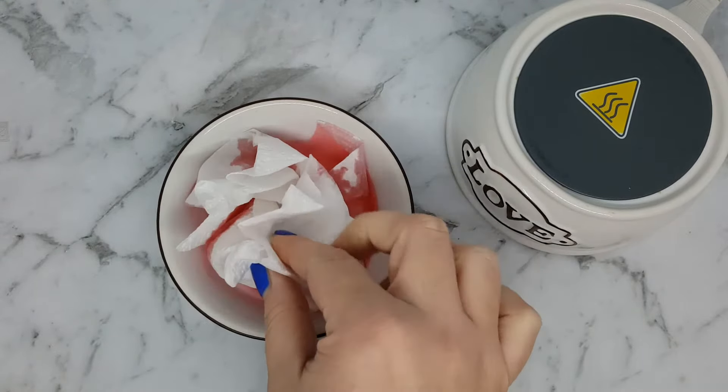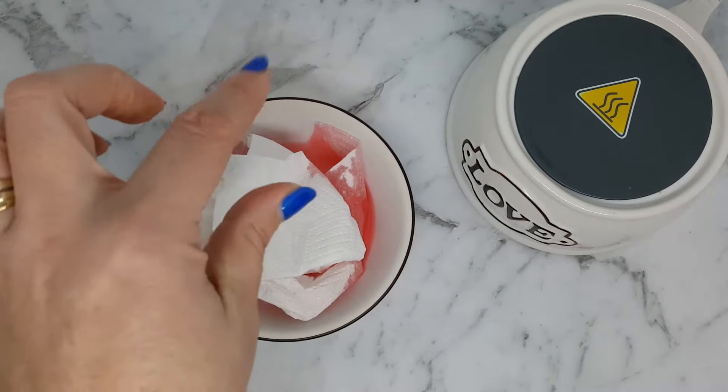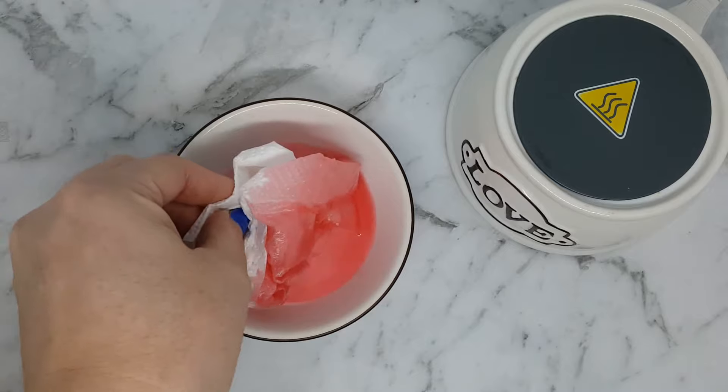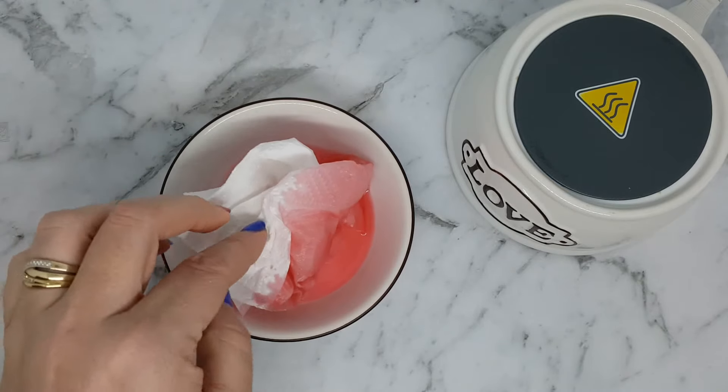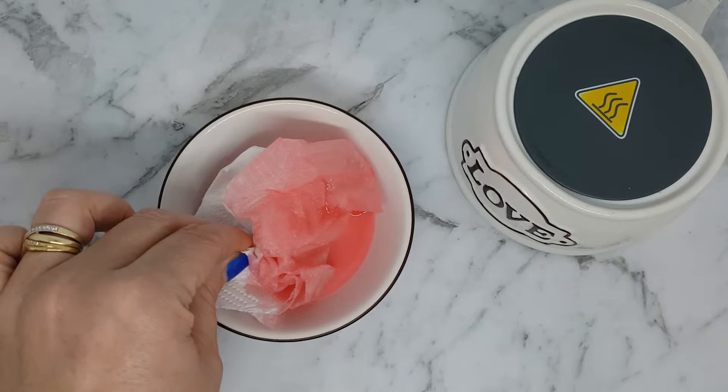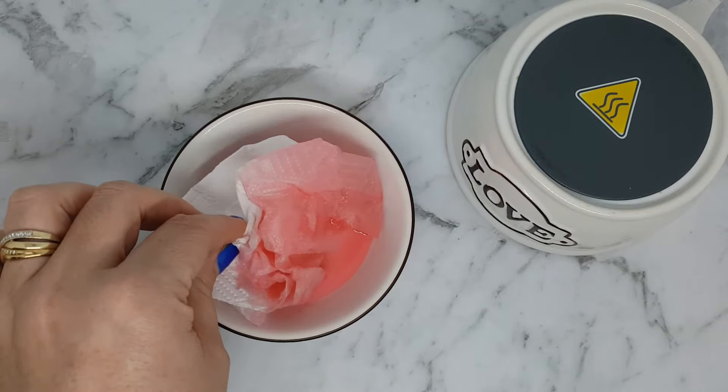There's normally one cube of wax in there, so it takes about two paper towels. You could probably do it with one, but I don't really want to get wax on my hands. Just let the paper towel soak it up while it's still liquid after it's cooled down a bit from your warmer.